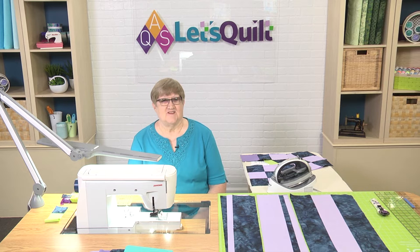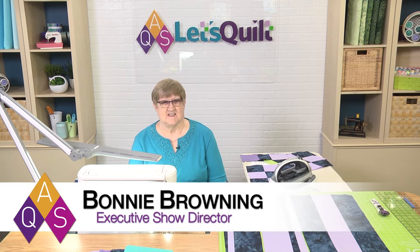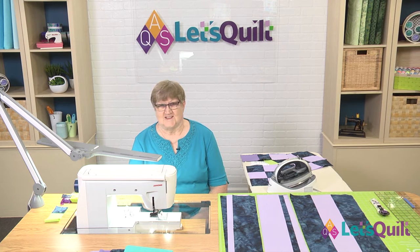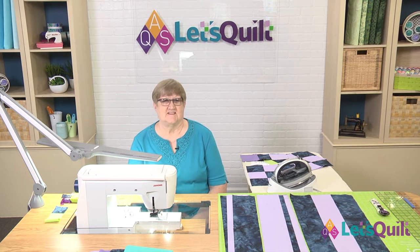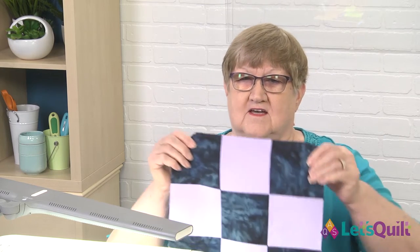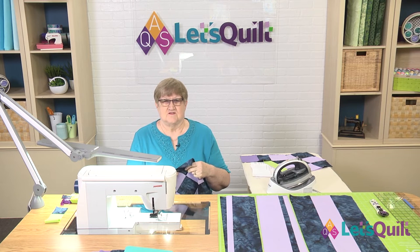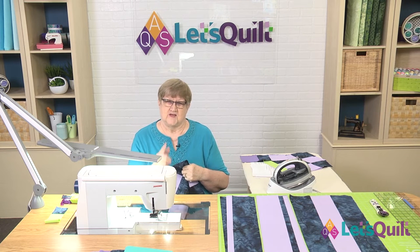Hello, welcome to lesson three of the AQS Let's Quilt series, a class for beginners. We're coming to you from Paducah, Kentucky, home of the American Quilter Society and Quilt USA. Today's lesson is going to be on putting our blocks together. From last week's lesson you should have cut all of your strips, so today we're going to do a little sewing and make the blocks. We appreciate the sponsors who helped bring this program to you.